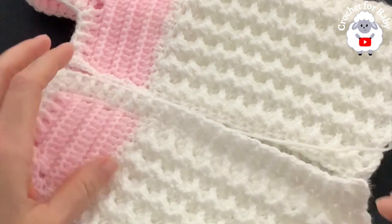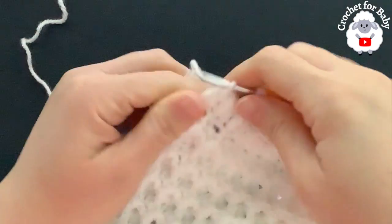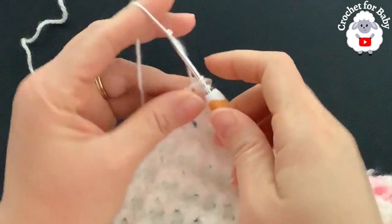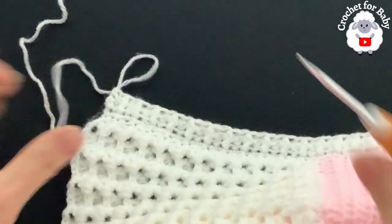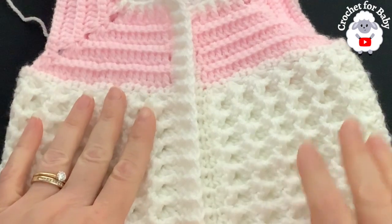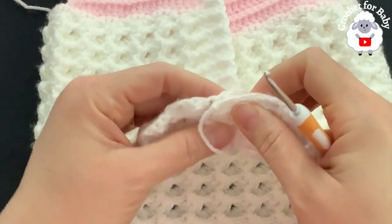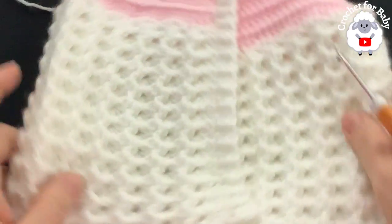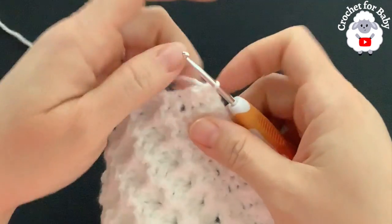At the end of the third row for the second front panel, on top of the last stitch make a half double crochet — the front panel is done. Both front panels are now complete. Facing me, the left side and the right side. Now we're going to join both front panels and continue with row 24 on the wrong side.